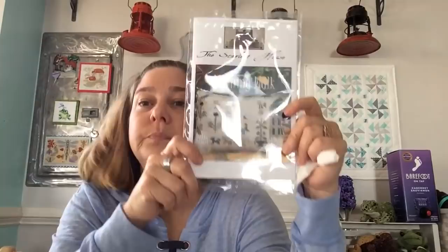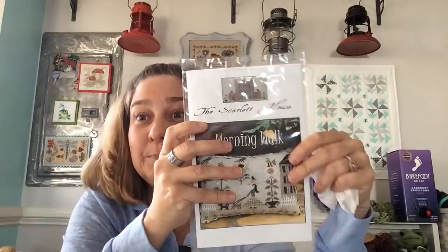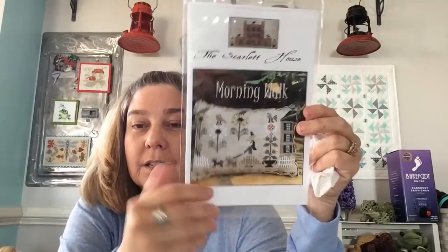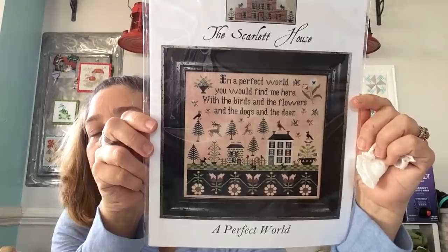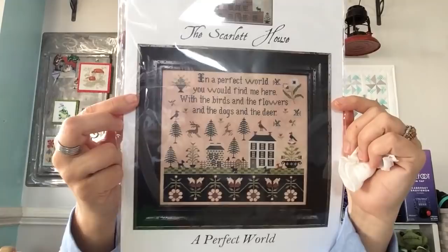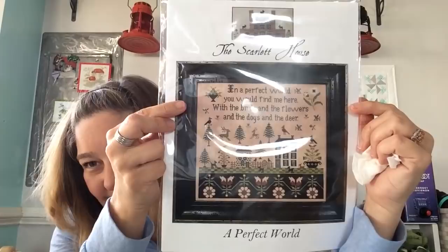The Scarlet House Morning Walk — this is me. My mom's been coming up and walking me around my neighborhood with the dogs; it's been wonderful, so nice to get out in the sun. I love how she finished it too — I'm going to do that. And this one's from the Scarlet House also. I'm going to do this on 40 count at some point — going to Dying to Stitch to get some 40 count R&R. It's called A Perfect World. It's beautiful — it's got four dogs on it and I have four dogs!